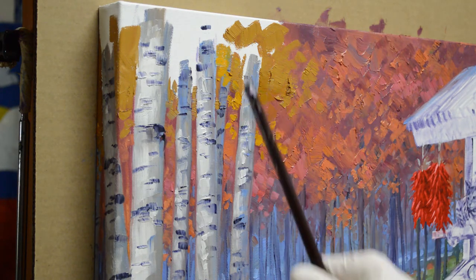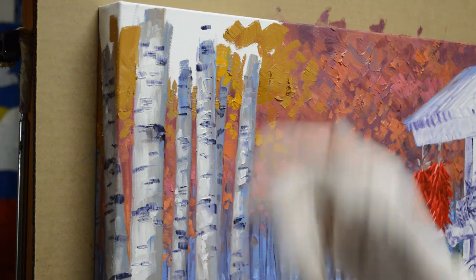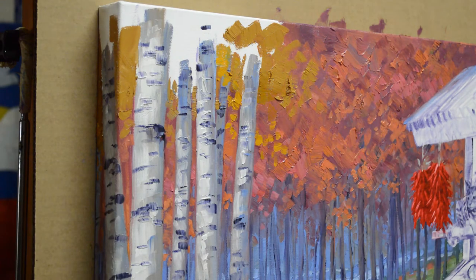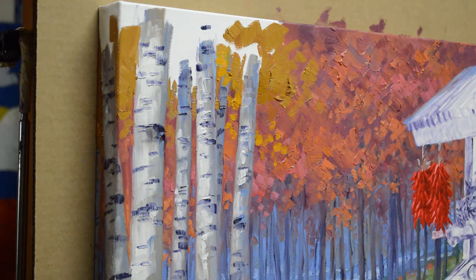I'm painting the birch trees and I've done the trunks. I showed in my blog the step-by-step of how I paint the trunks — painted them completely solid, the white with the shadows on the sides, the light coming in from the left. Then after painting the creamy white, I go back and add the little dark spots where the bark is cracked and shows the underlying part of the trunk. The link is in the description below, and I show the complete step-by-step process on my blog.